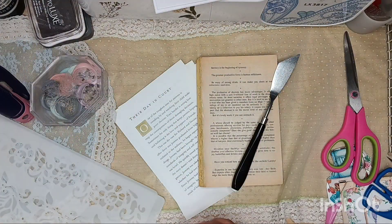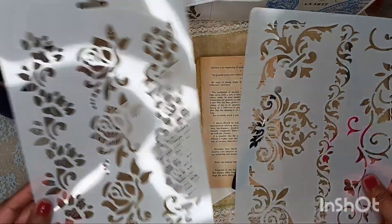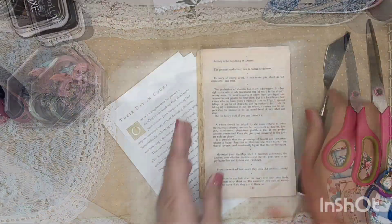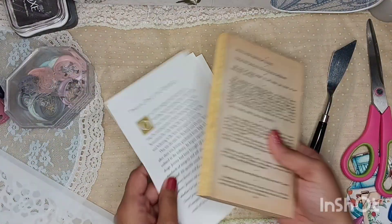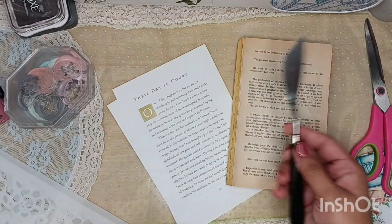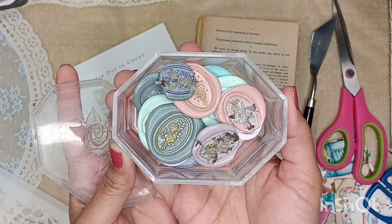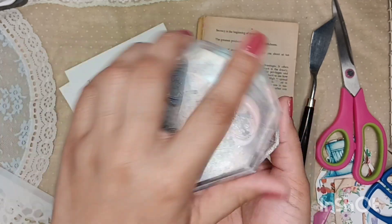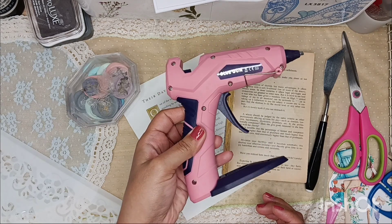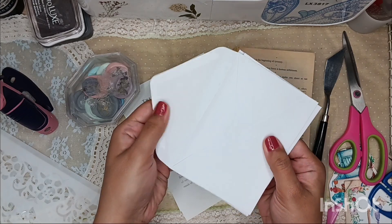Hi guys, it's BB, welcome back to my channel, my beautiful monarch butterflies. I hope all y'all are having a lovely day. In today's video we are going to be using some stencils, which will be linked down below in the description. We're also going to be using some book pages, this little spatula, and some wax seals that I made in a recent video, also linked below, this cordless glue gun, and some cute little envelopes.